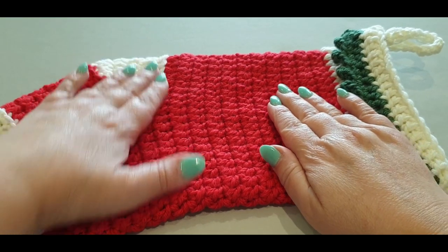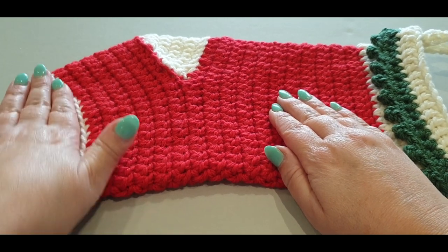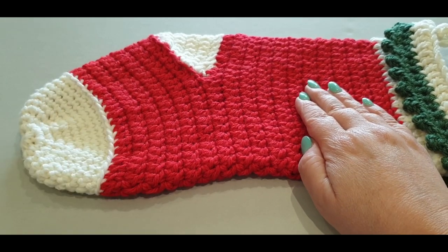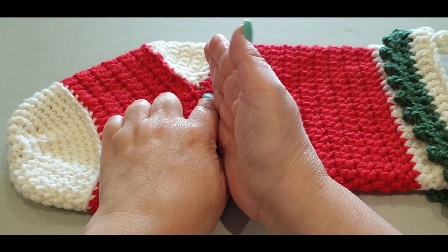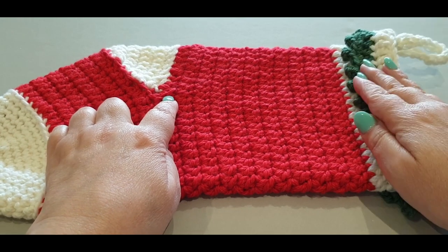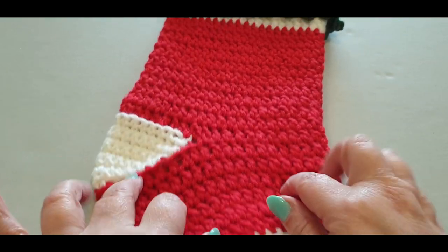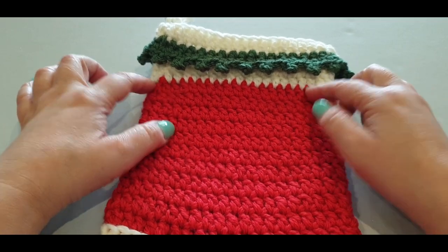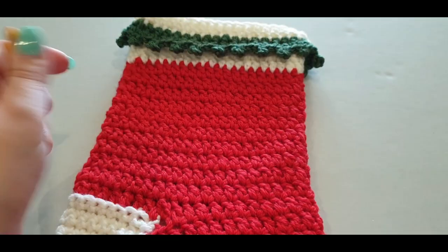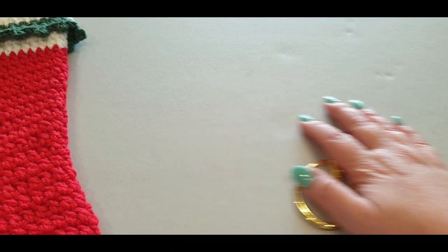I split it into two parts because I wanted to be thorough. Part one covers the bottom — the toe and the heel — and I'll send you off on your own to finish the rest, then join back for part two on Friday. For part one, all you'll need is your white and your red. You'll also need your six millimeter hook, scissors, stitch markers, and a sewing needle.